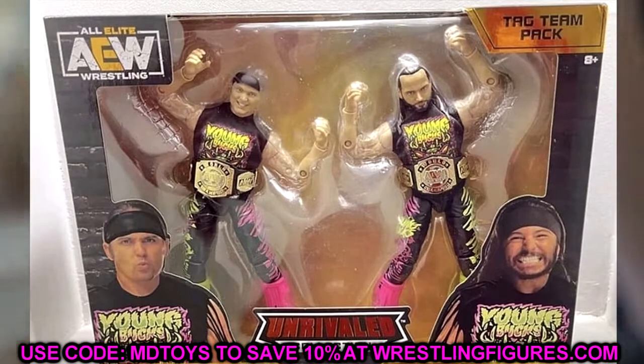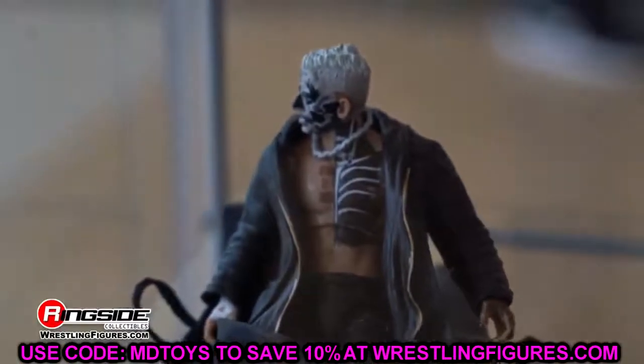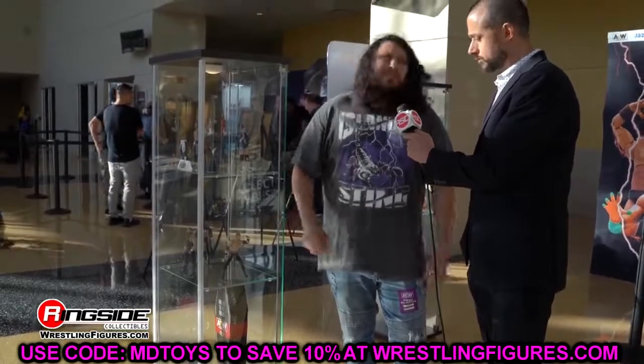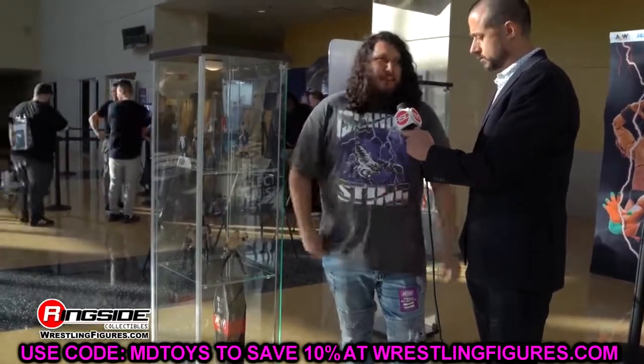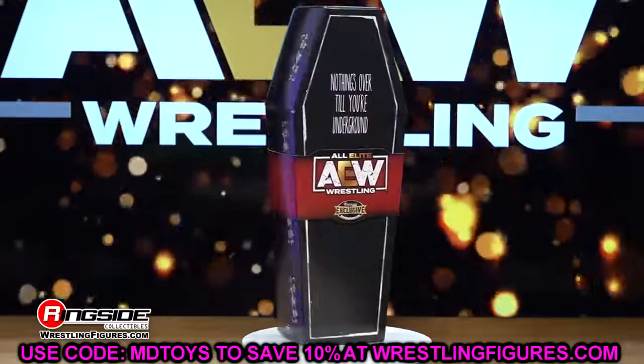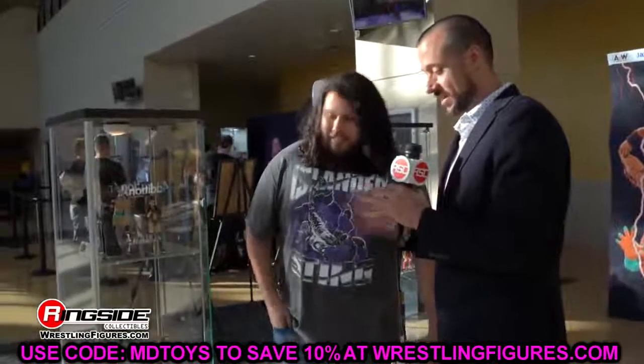Even with some fixes, these Bucks still look incredible. The Nick Jackson head sculpt might actually be the best Nick Jackson they've made. For Matt, you may want to check out the GameStop exclusive Street Fighter AEW Young Bucks and swap those heads around — there's a lot of playability there. These could be in the running for the best Bucks figures we've seen, possibly taking that title from Series 3. We'll have to see once we get them in hand, but they look damn good on card.